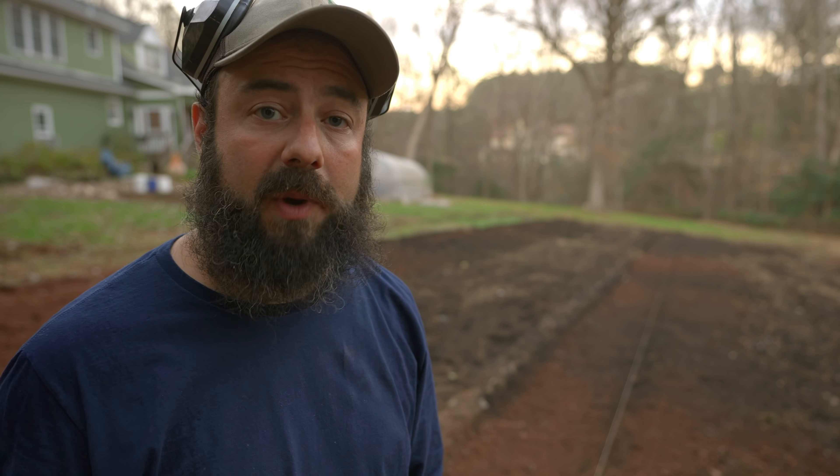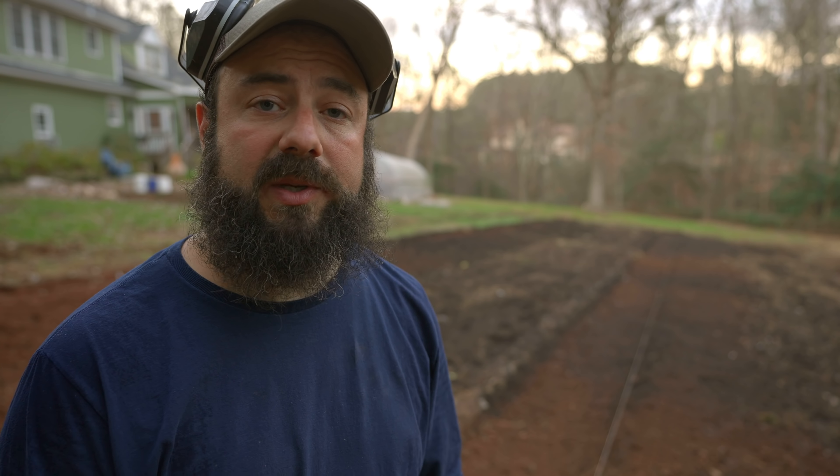I think we got everything done we need to get done today — running out of light. Gene and I have been out here pretty much all day cranking away, took multiple passes with the tiller followed by the rotary plow and I think we got it to a good spot. I'll come back in the morning and show you what we did. It's the next morning — looks like we had a little bit of rain overnight so I'm curious to see what it looks like. Gene and I worked all day and I had to put the camera down for a while — I apologize for not filming the second half of the project, but it was pretty much the same as the first half.